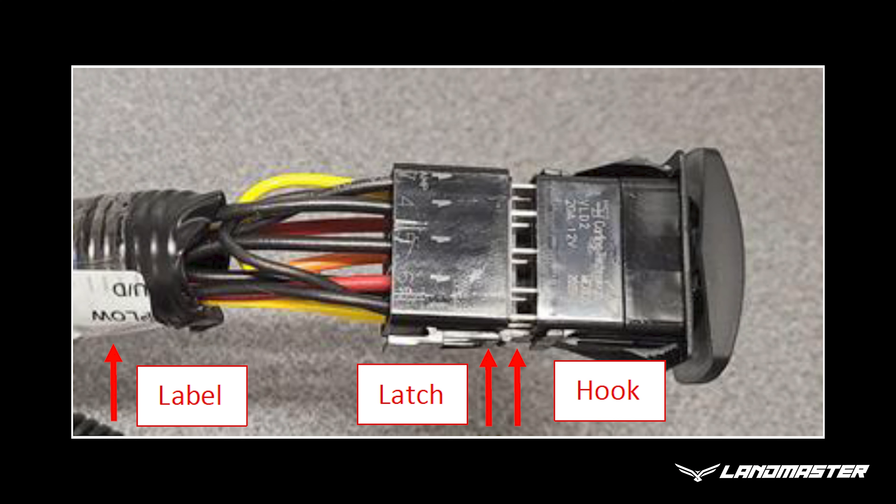On the portion of the harness near the plow, connect the gray and black two-way connectors to the respective gray and black connectors on the snow plow motors.